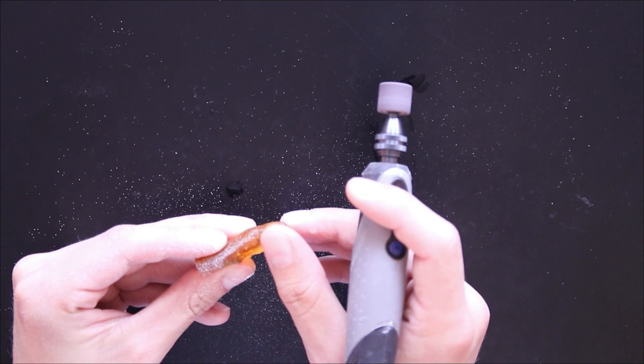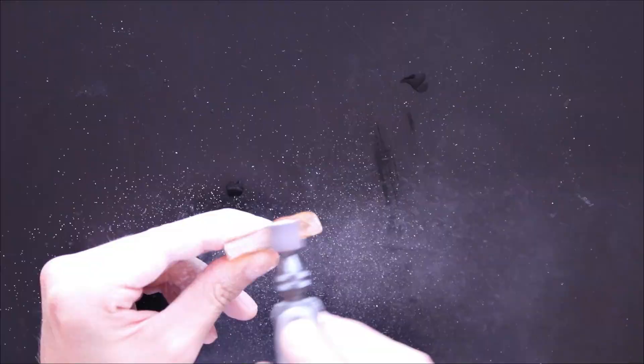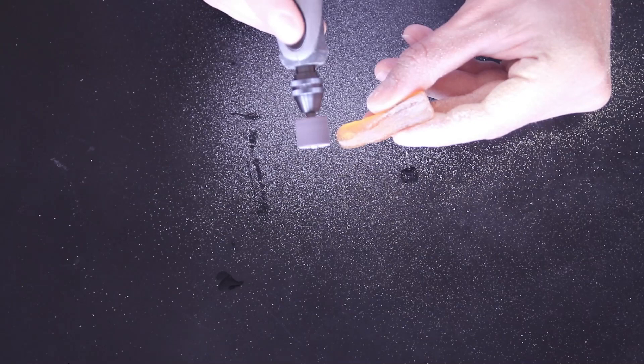This feels so weird because I haven't done this for quite a long time. I'm not afraid to remove the top because the spider is on the bottom.